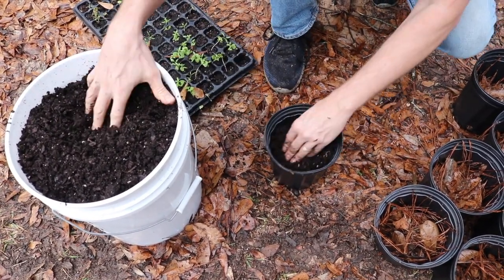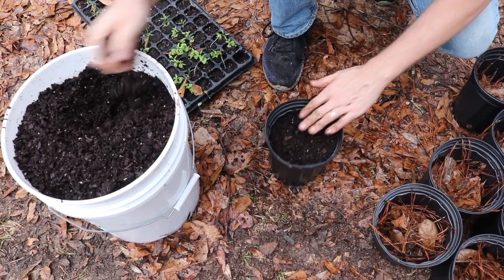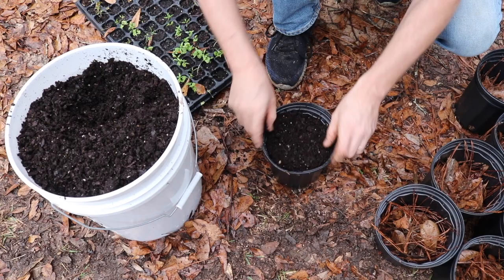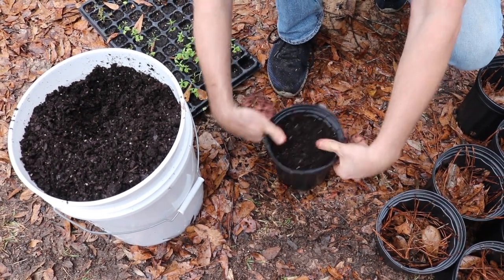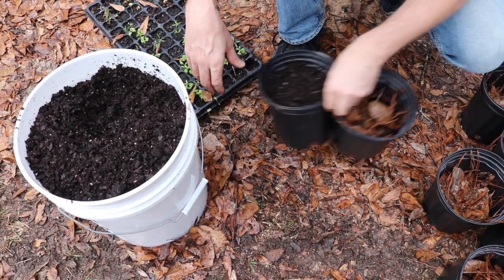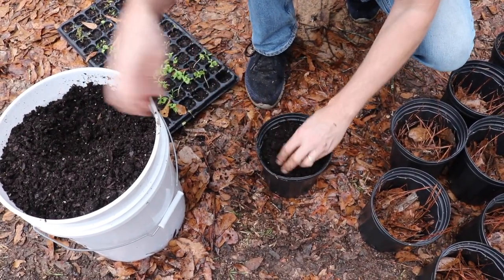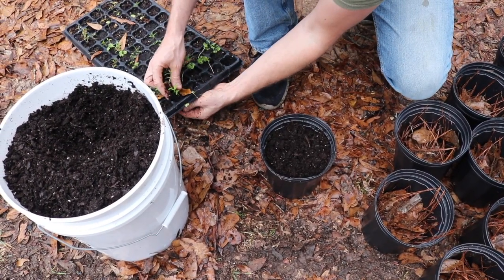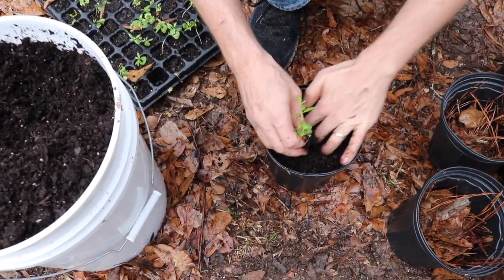I don't fill the pots all the way up to the top either. Leave a little bit of a rim so you have something to grab. If you fill them all the way up to the top you have to grab it awkwardly. This is nice to be able to hook a few of them together, which you can do if you don't fill them all the way up with soil. And then we just take our little baby tree and stick it in.